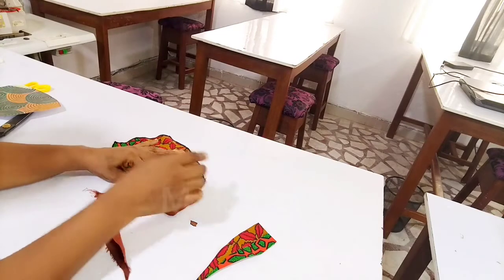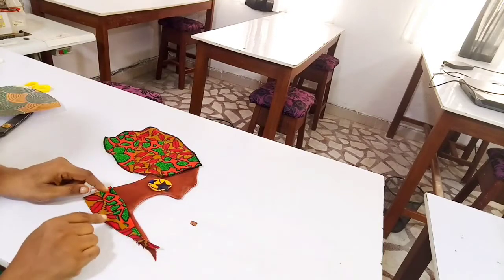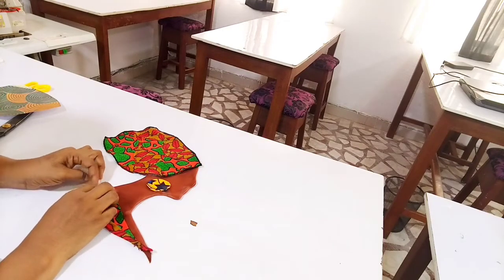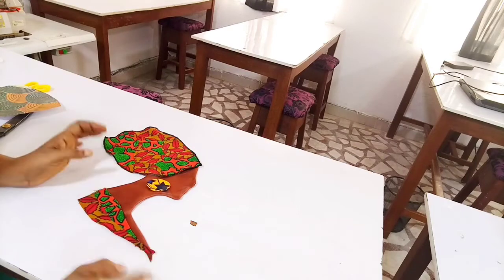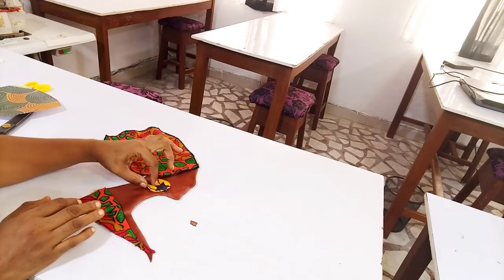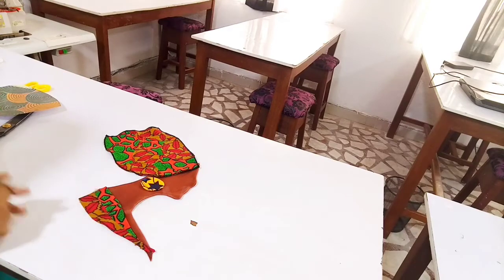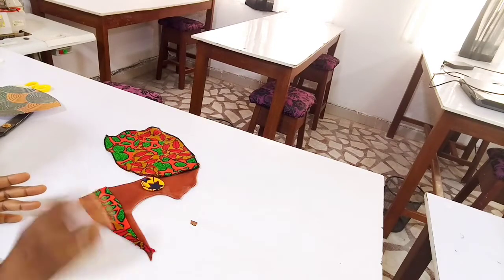I'm placing this on here and it's giving me the shape I want. This wasn't part of the original design but I decided to create something there because I wanted it to look like it's wearing an ankara dress. So that's how it's going to be. It's small — you can make yours really wide. Mine is not so very wide, but that's the earring. You can make yours wider. I just want a small face on the t-shirt dress I'm making.